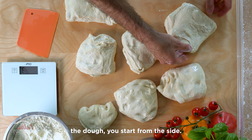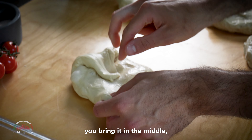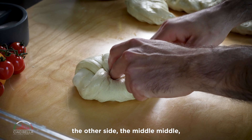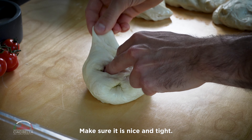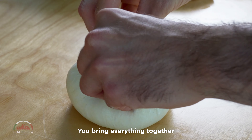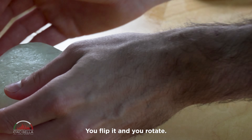With the dough, you start from the side — you take one side, you bring it to the middle, then the other side to the middle, all the way around. Make sure it is nice and tight. You bring everything together like a little bread, then you flip it and rotate.